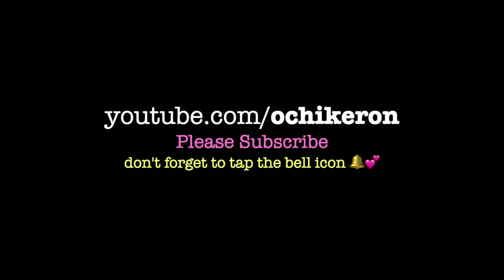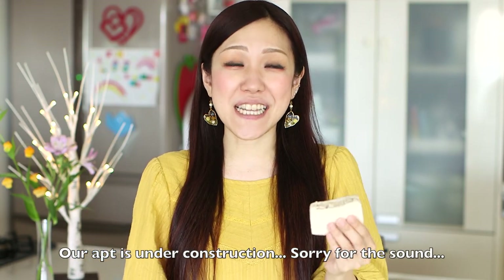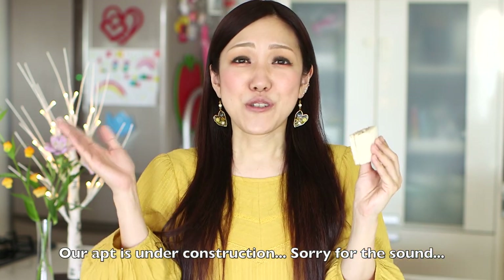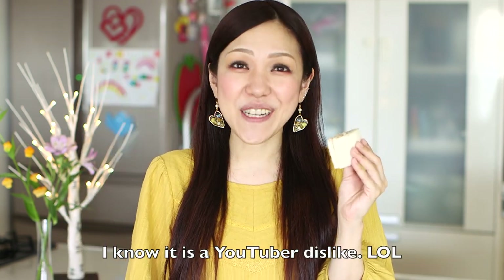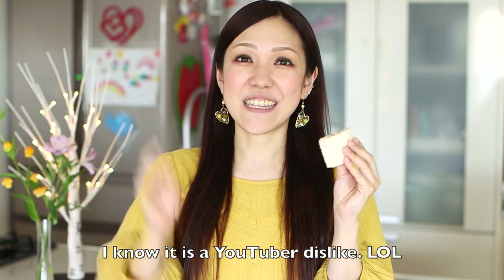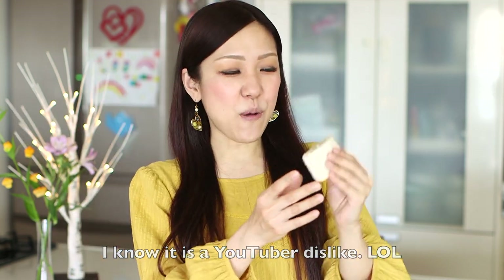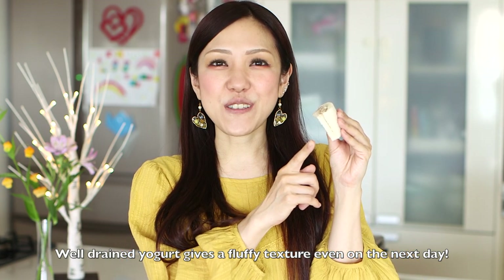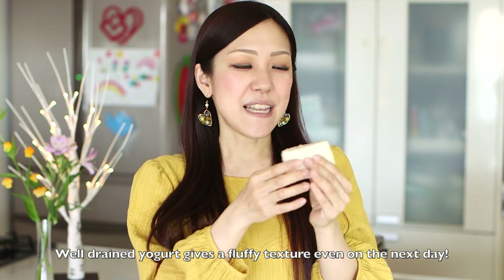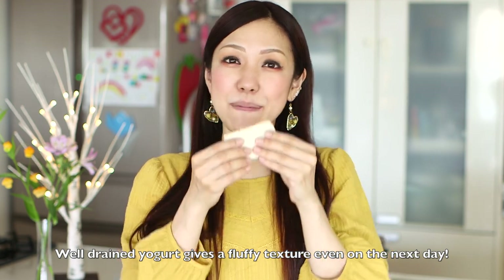Thank you very much for watching. I hope you enjoyed this tutorial. I have more bread and sandwich ideas on my channel, so please check them out. Thank you so much.